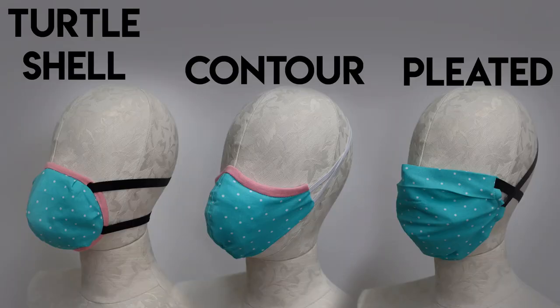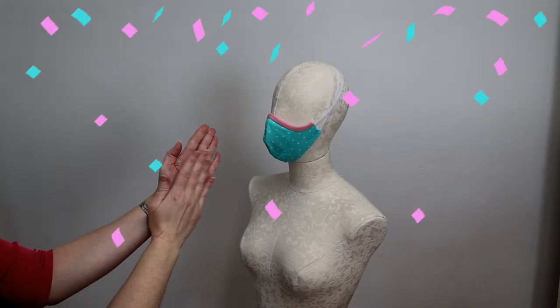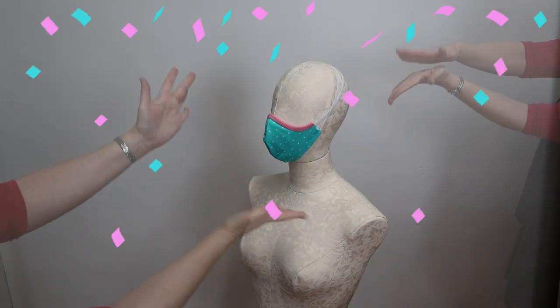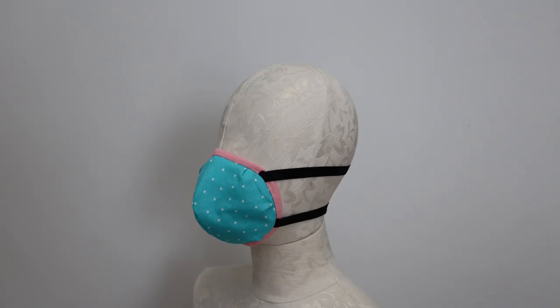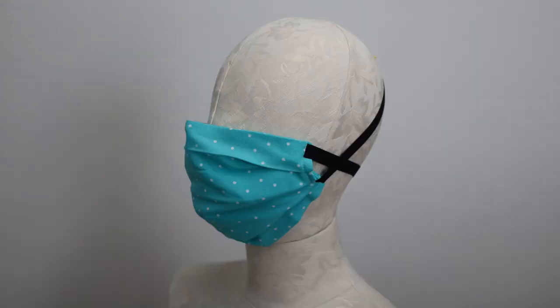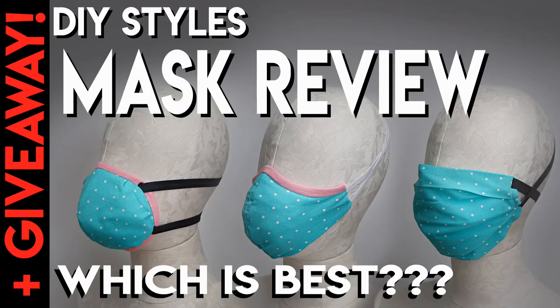Here are the three masks we looked at. I personally own at least one of each design. Which one is my favorite — the one I grab most often? The Contour. I find myself wearing it more than the others. If I feel like I'm in a higher-risk situation, I'll don the Turtle Shell, but I'm a little nervous about washing it too often and it's very uncomfortable to breathe in. If I'm making masks to donate for a waiting room and need a mix of sizes, I reach for the Pleated mask.